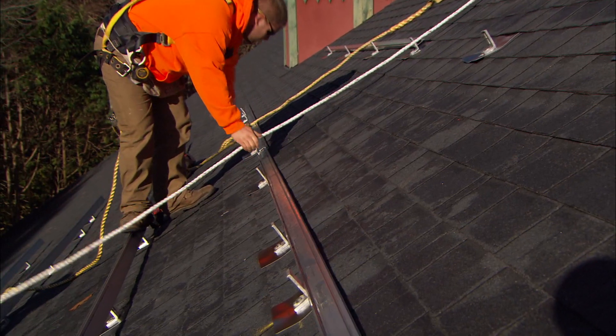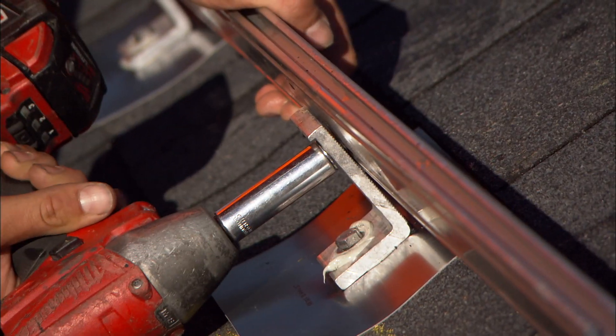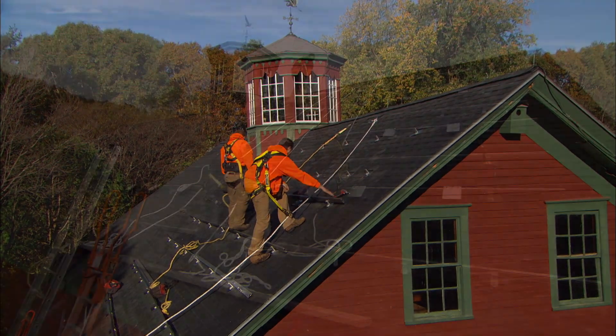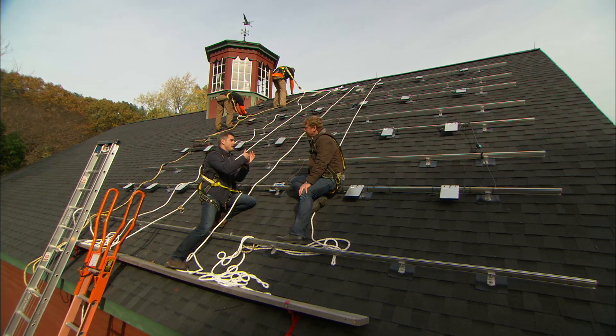Next they put up the aluminum racking system that mounts directly to the stanchions. Last piece is the panels get mounted to those stanchions.